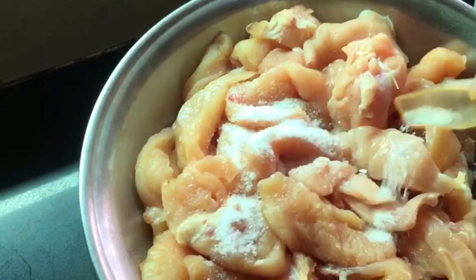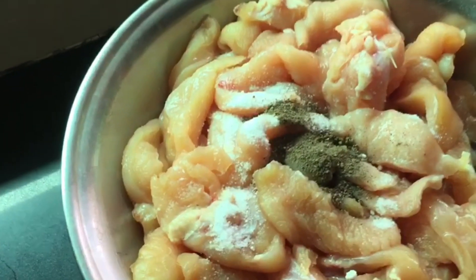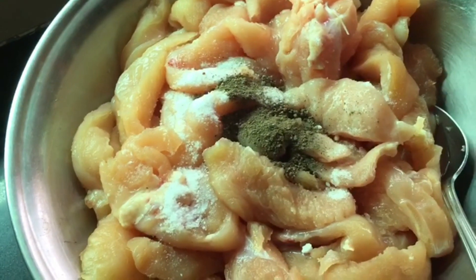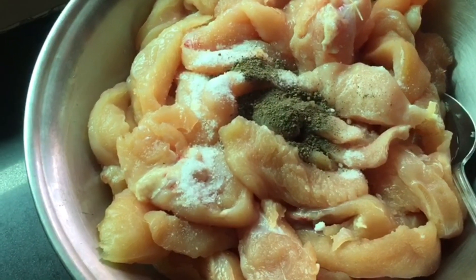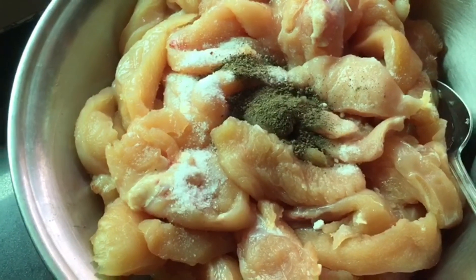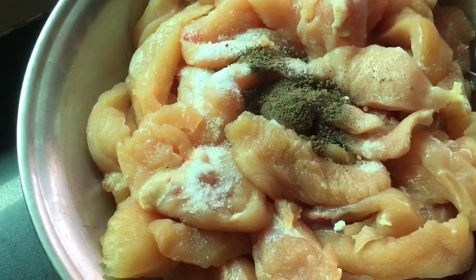1 teaspoon namak (salt), 1 teaspoon kali mirch (black pepper). There is also an option to add finely chopped green chili or a paste of it — adding that also gives a very good taste.